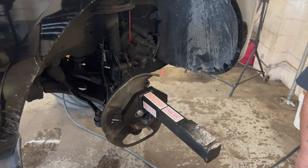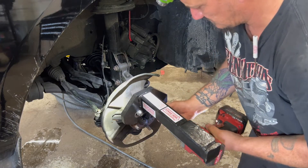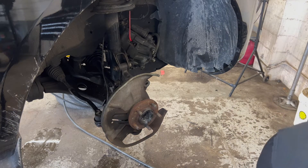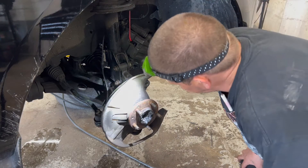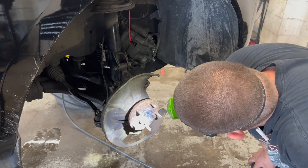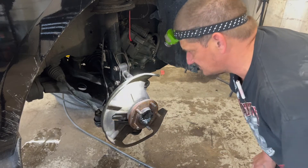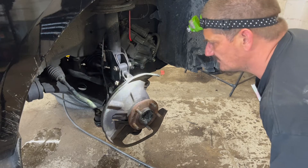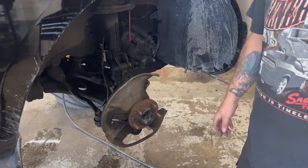Alright, the axle did push back. So the axle is back. Really, I guess all we had to do was just torch that out of there and push the axle back. Then he can take the knuckle off there and change out the bearing and the axle.